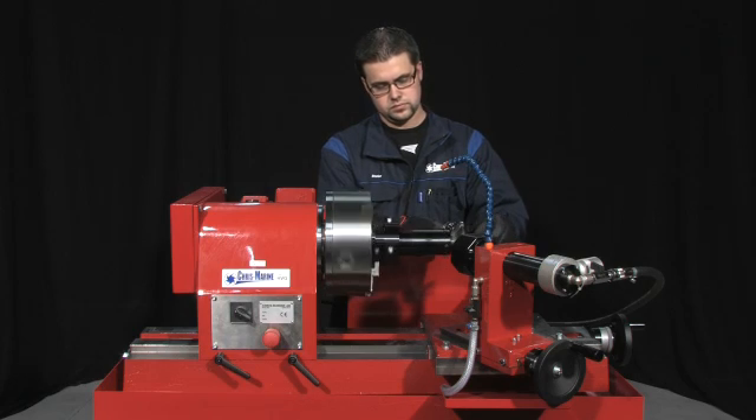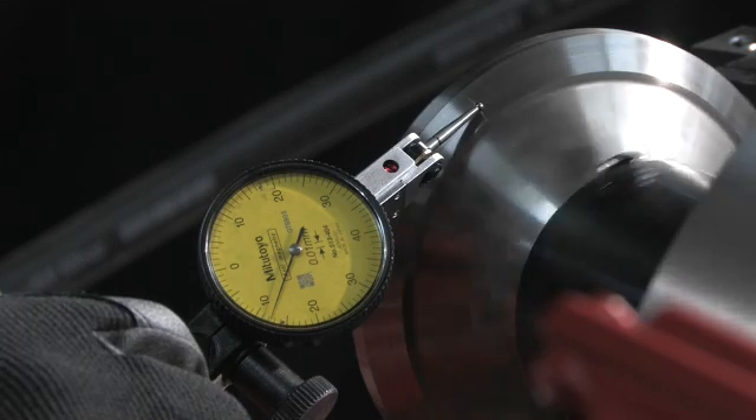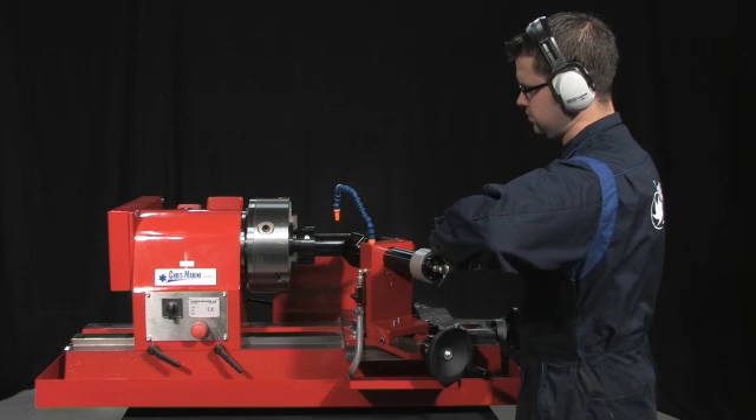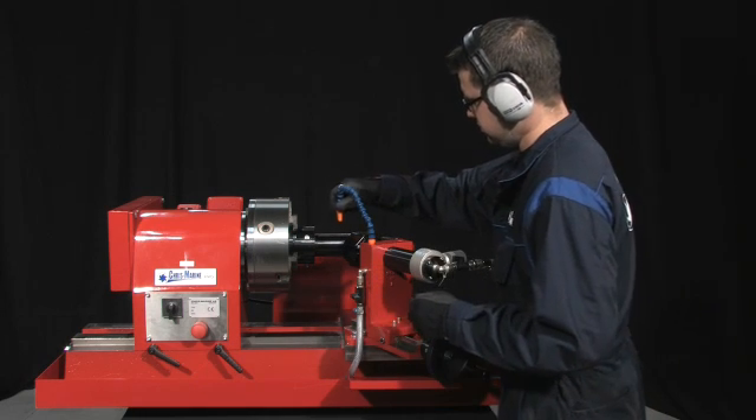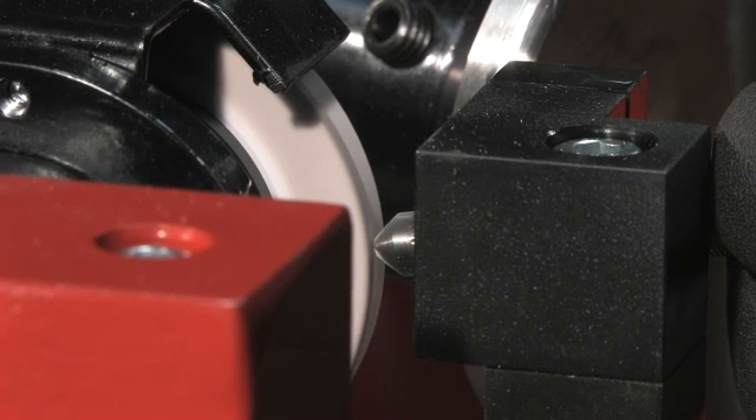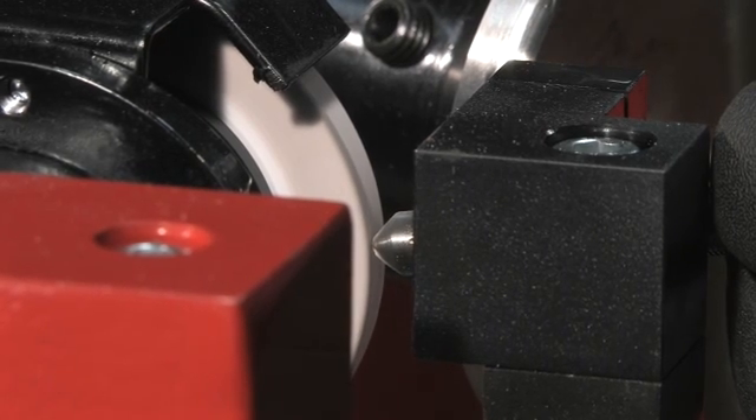To begin the grinding process, merely fasten the valve in the chuck and check that it's centred with a dial indicator. Turn on the HVG, check the coolant water. Now dress the grinding wheel and you're all set.